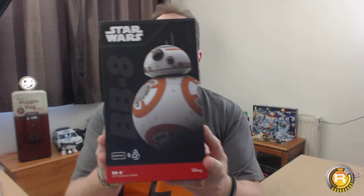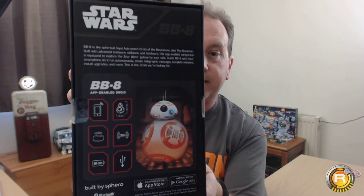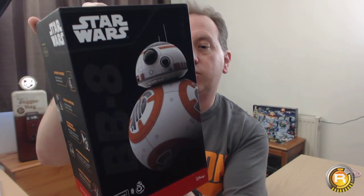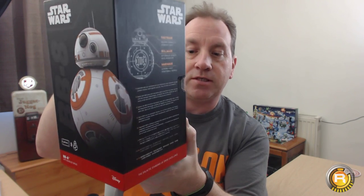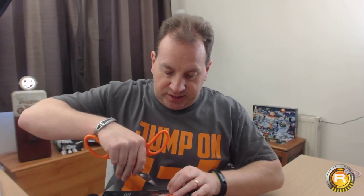BB-8 is a great character. Let's look around the box — this is the first time I've really fully paid attention to it. It's obviously an app-enabled toy. 30 centimeters in size, 60 minutes battery time, Bluetooth, uses the App Store or the Android store. I am so excited.